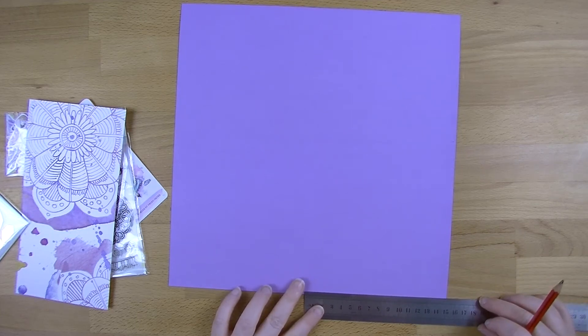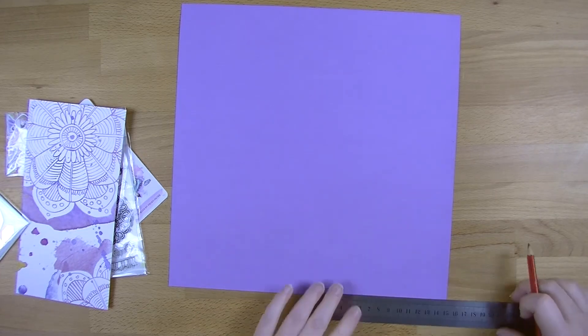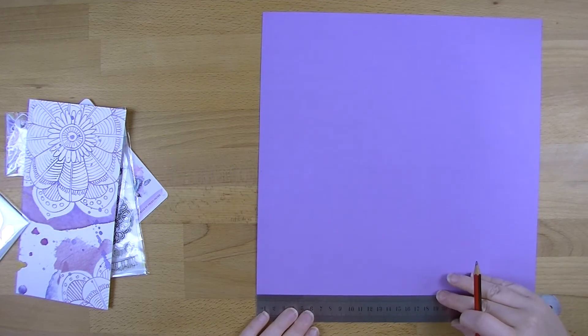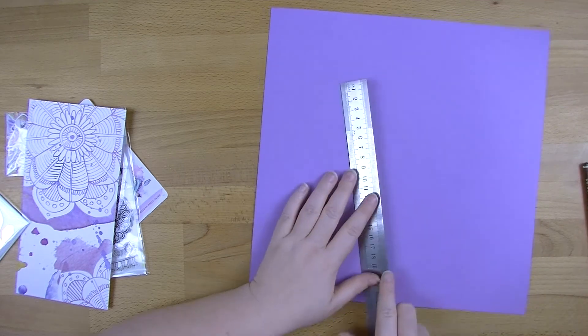It's going to be 10 and a half centimeters wide by 15 centimeters high. I'm just going to mark that out with the height first and then do the width afterwards, because obviously I need to double it. I'm putting a mark on each side so I've got stuff to line it up with, because I'm still not 100% confident with my paper trimmer, but I'm getting there.